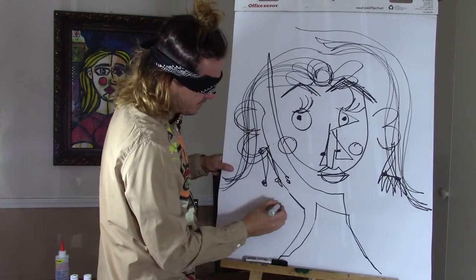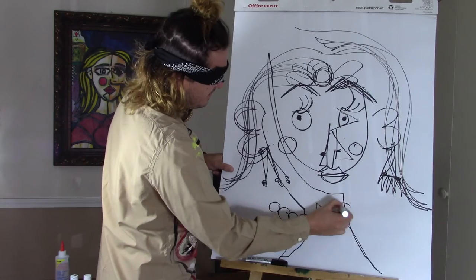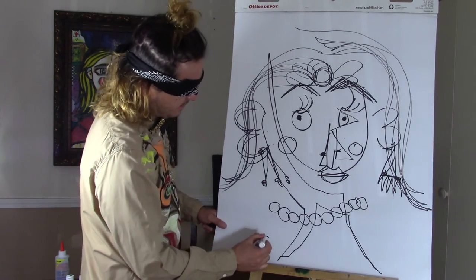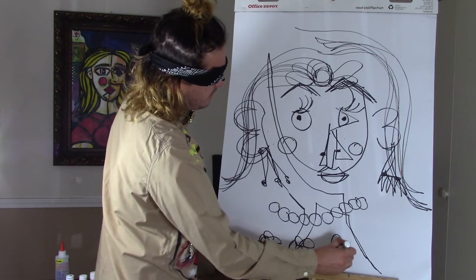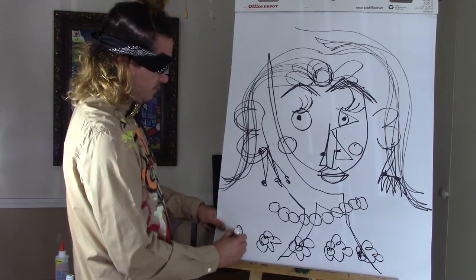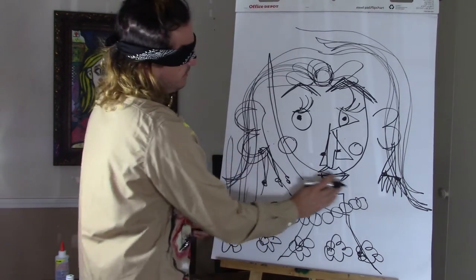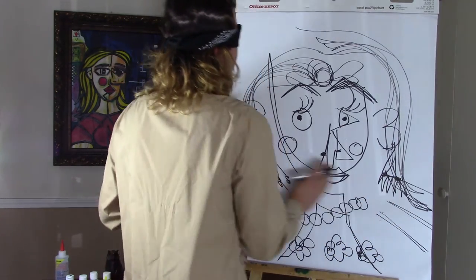We're going to give her a necklace — a pearl necklace. We're going to add some flowers to her dress. And then we're going to add a background so she looks like she's standing behind something. The other side. Anything else that I'm missing?